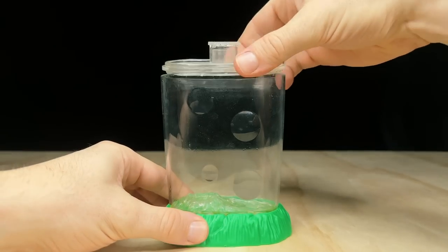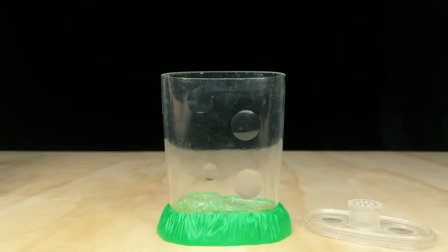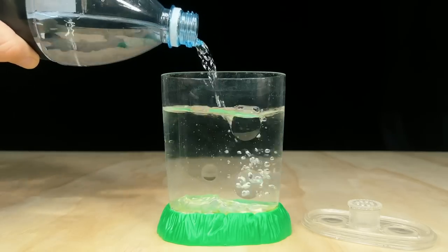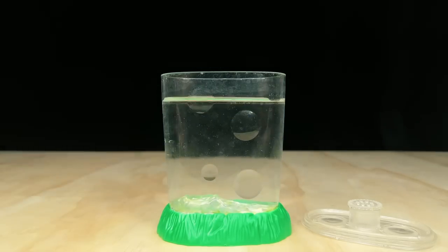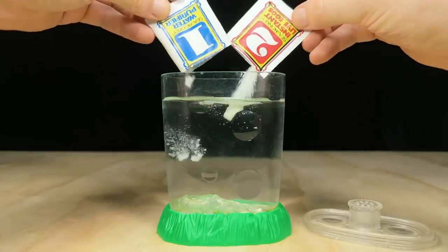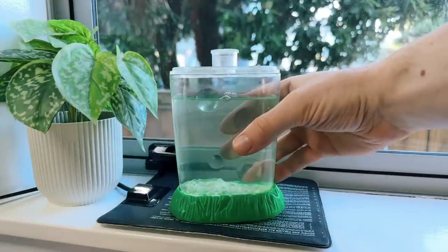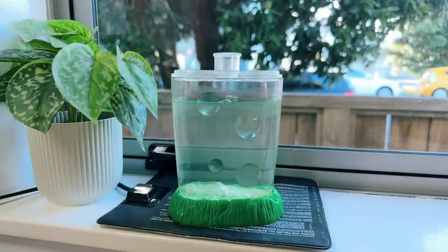I mentioned earlier that I'm going to try and hatch the 23-year-old eggs that came from this set. I've tried to hatch old eggs in the past without any luck, but I recently read that the older brine shrimp eggs are, the longer they take to hatch, so I'm going to give these ones a few weeks to see what happens. I'll leave them on my windowsill and check back in with you guys in a week or two for an update.